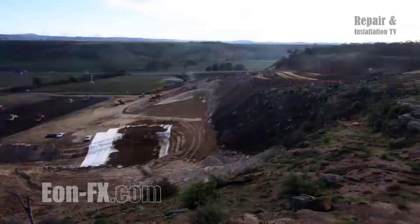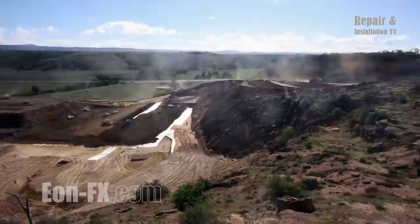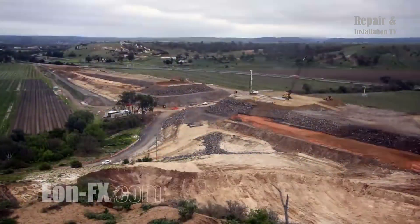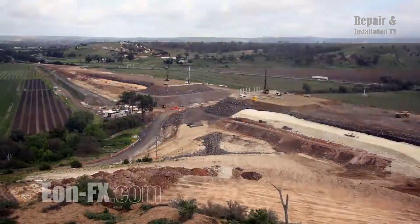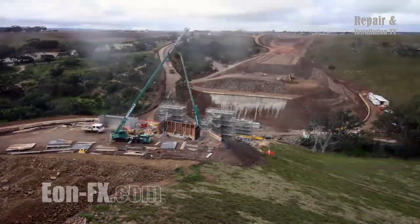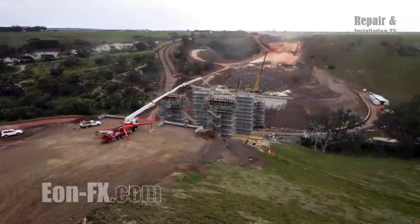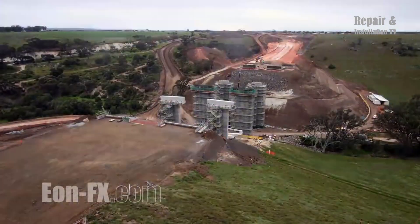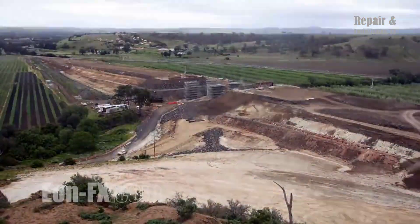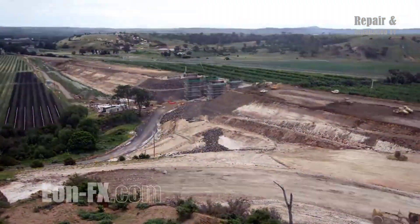By creating a new highway connection, the project aimed to streamline the movement of vehicles, particularly between these two key locations. The construction process involved meticulous planning, engineering expertise, and coordination between various stakeholders. Extensive surveys and environmental assessments were conducted to ensure minimal disruption to the existing landscape. The project also prioritized safety measures, including advanced road design techniques such as wider lanes, improved signage, and upgraded intersections.